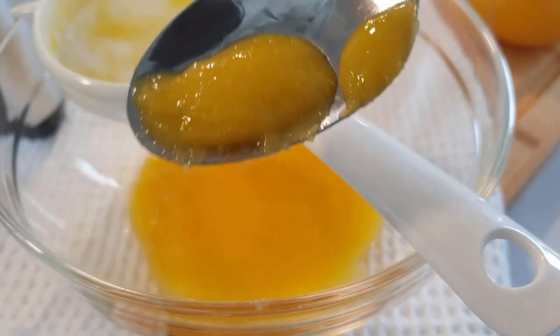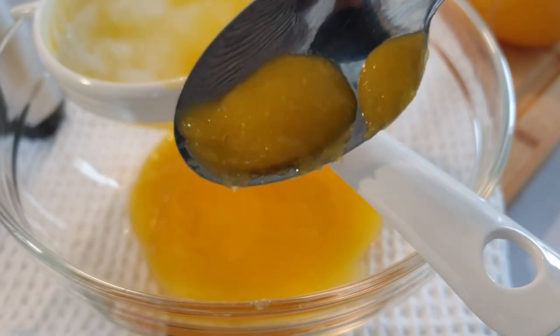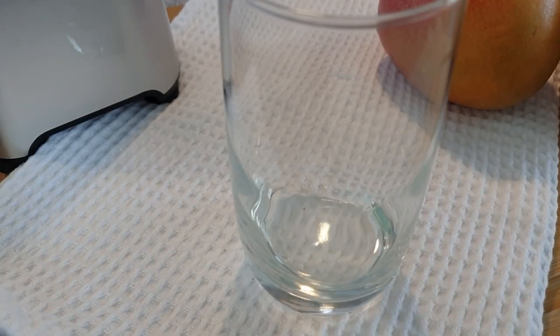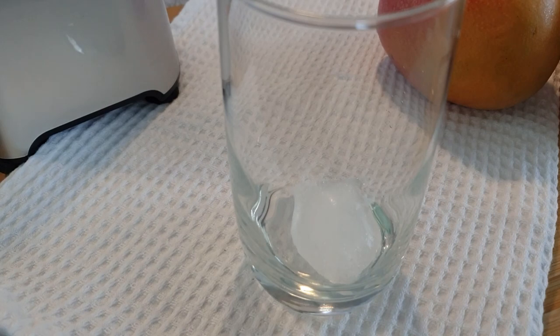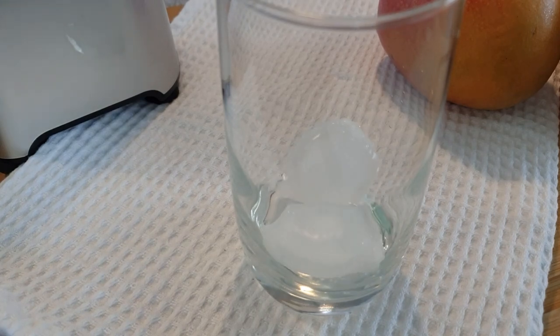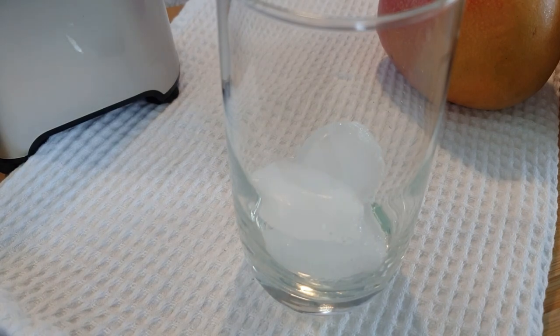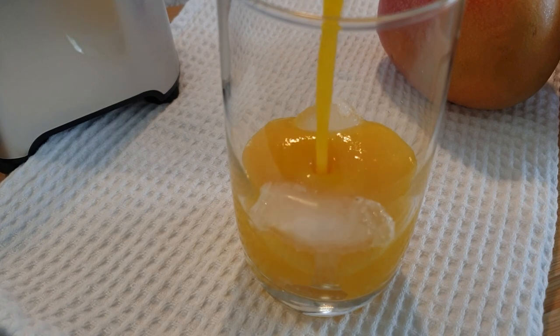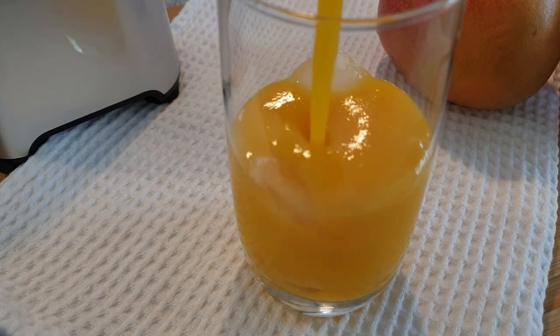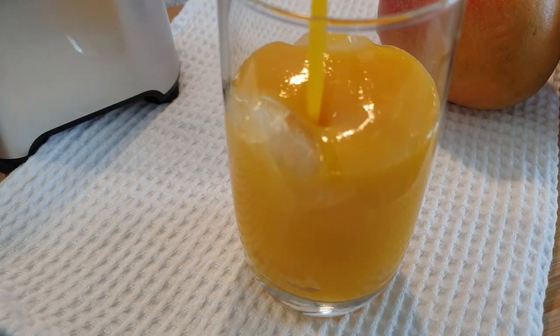If you decide to take your mango juice straight from the blender, I prefer to have it with all that goodness — the fiber. Fiber in mangoes aids in good digestion and also prevents many stomach-related diseases, so if you can, just have your juice as it is. I love to have my juice very chilled, so I'm adding some ice cubes.